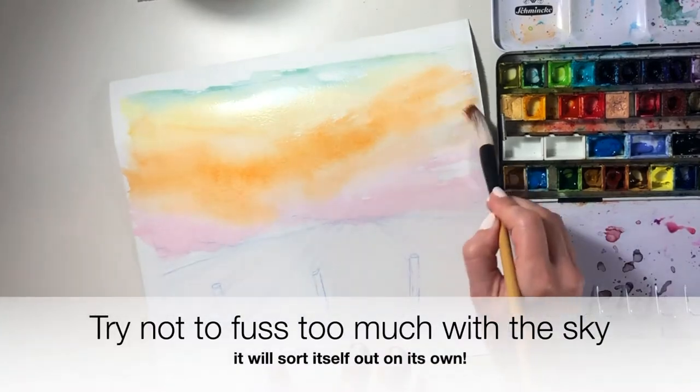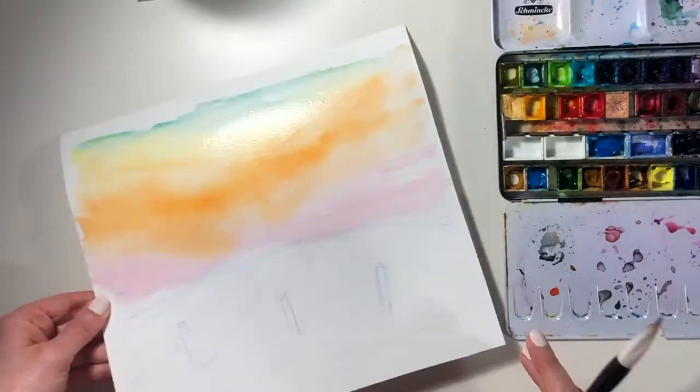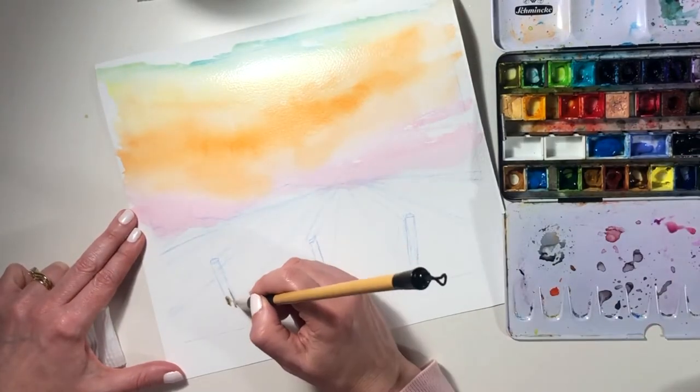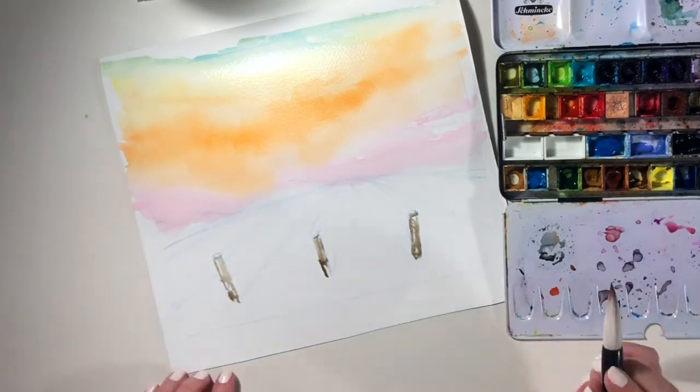Why not? There's something so soothing and reassuring about those neat converging rows of vines, and I love their abundant, juicy, green fresh leaves — they're terribly satisfying to paint.